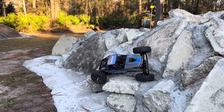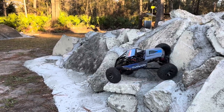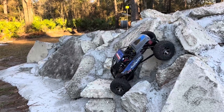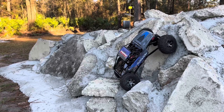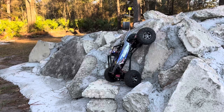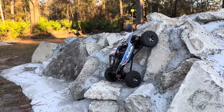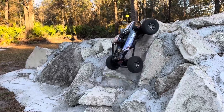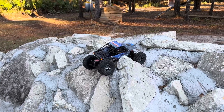Trying to use some of that dig action there. We're going to go back to normal drive — let that back end come around, which it's not going to want to do. Let's try some crab steer. Looks like we are slowly somehow getting into position. Going back to front steer only, I'm going to try to hop this to get up to the top — there we go, back in rear steer.